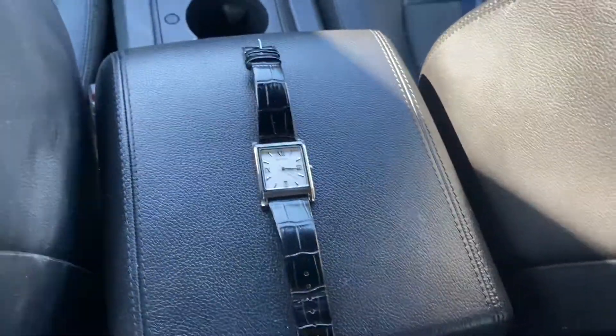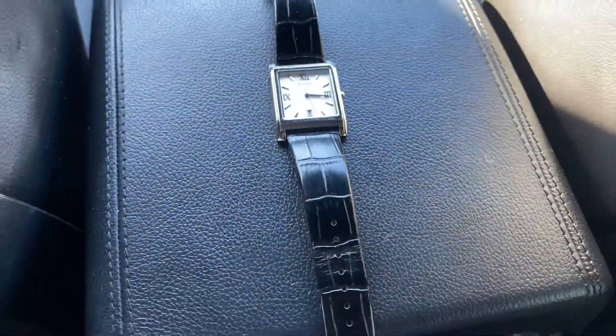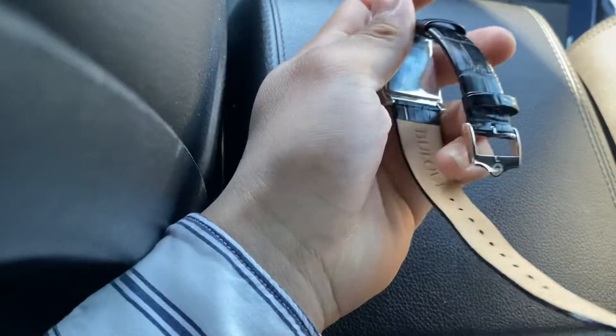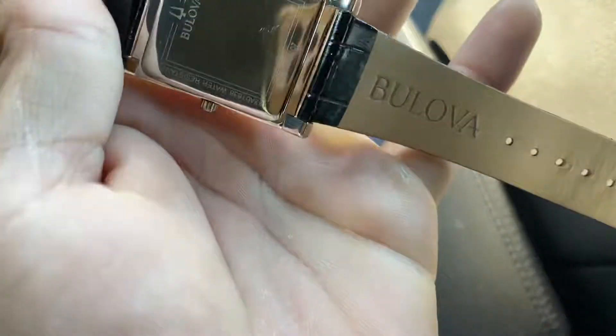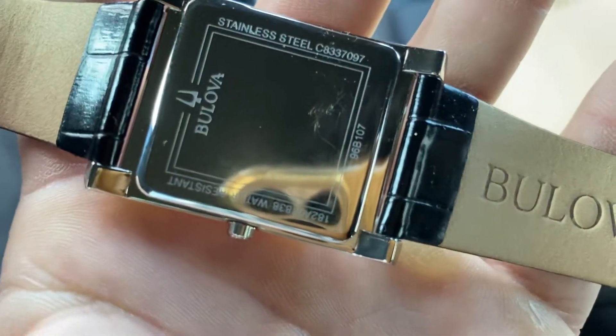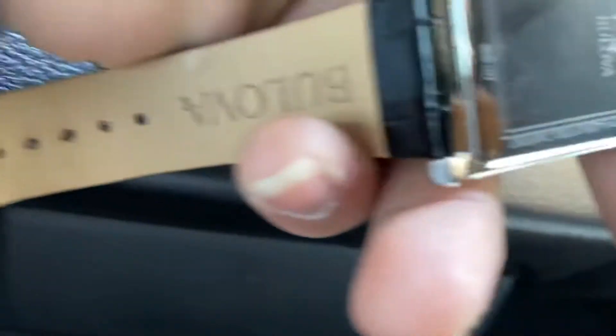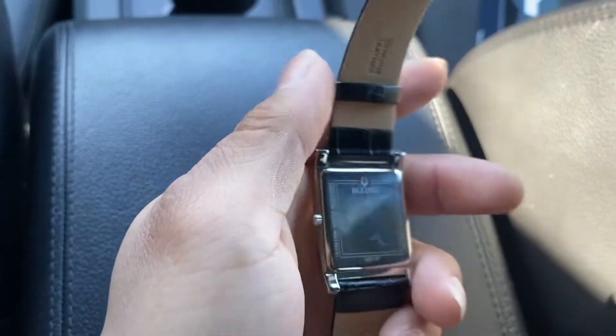I'm doing a video on this watch that I just bought — it's a Bulova watch. I do have something in my mouth so it sounds a little muffled. It's supposed to be water resistant, and it was not a bad price — I got it for a good price for sure.